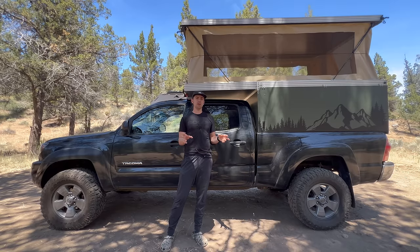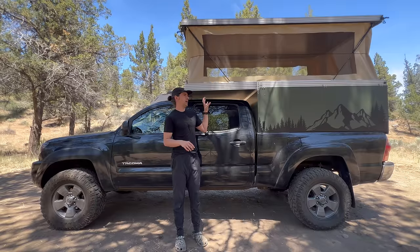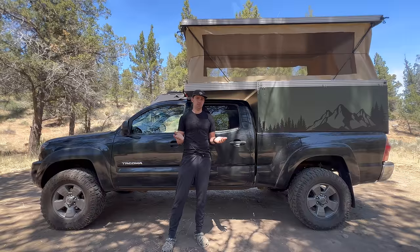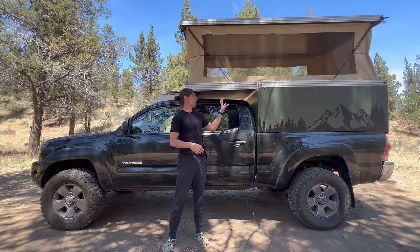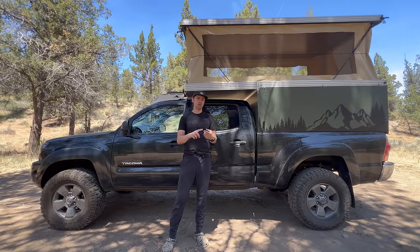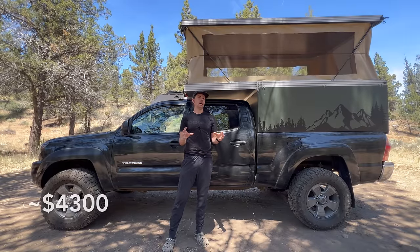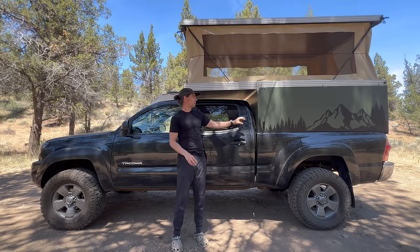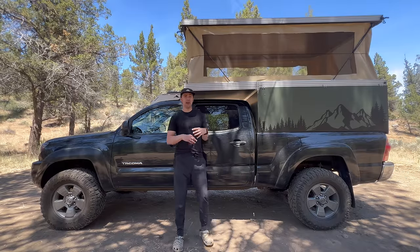My goals with building the camper were to have an affordable, lightweight, easy-to-build camper, and I think I've accomplished that fairly well. The total cost of materials was still less than $4,000. I did over-engineer some pieces and parts of the camper.